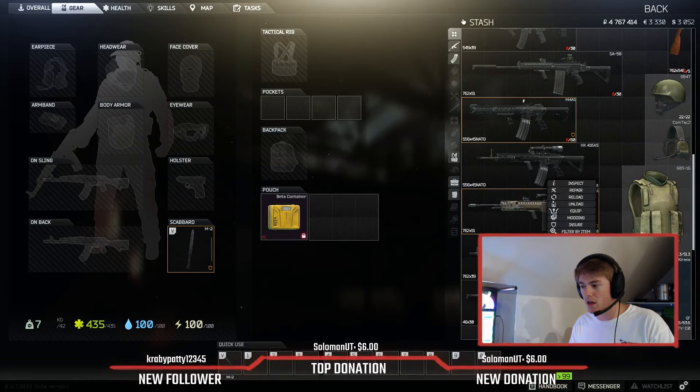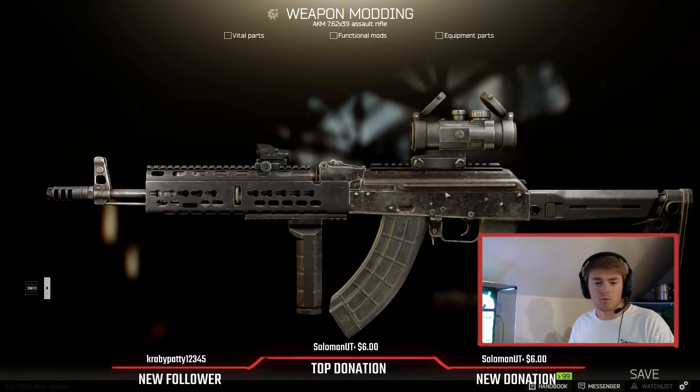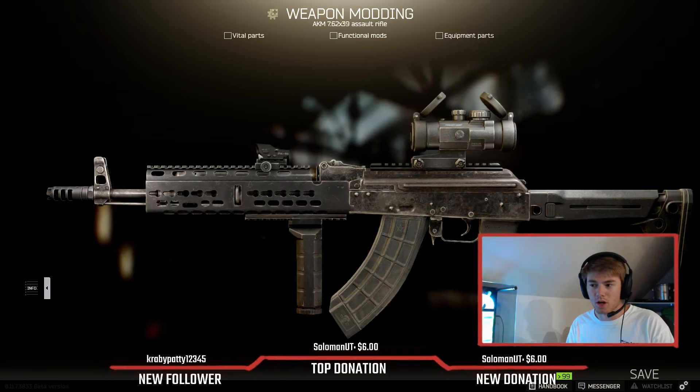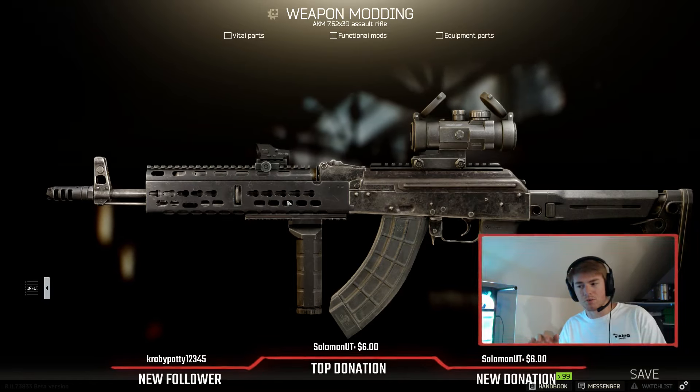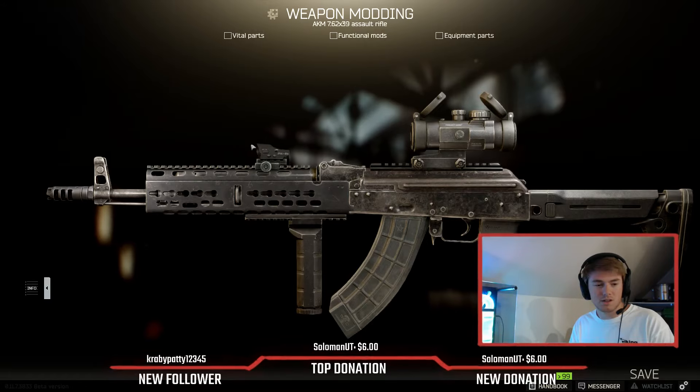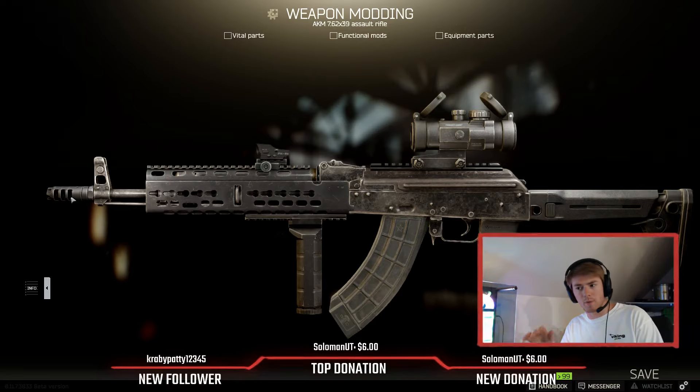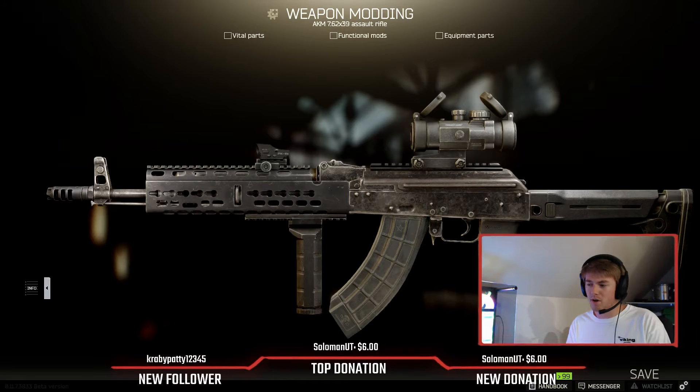Next we'll go over the AKM. I'm going to go over how I usually get it set up in a wipe. Again with the longer range scope and the shorter range one as well. This is the handguard where the tracks are really the only ones that look decent and you can mount a canted sight on it. I decided to go for the best recoil-to-ergonomics balance. There is one — I think it's the Dragon or whatever — that has minus one more recoil but also minus one ergonomics, so I wanted to keep a little bit of ergonomics.